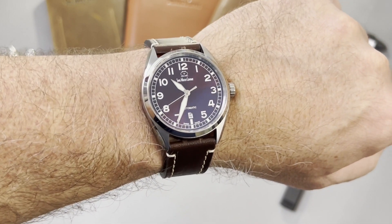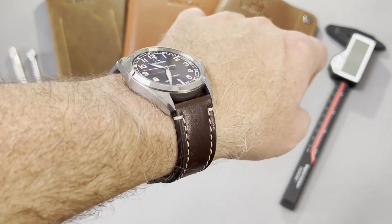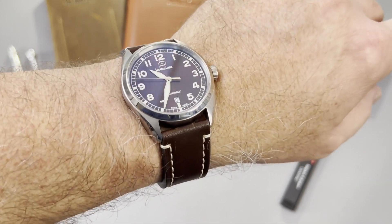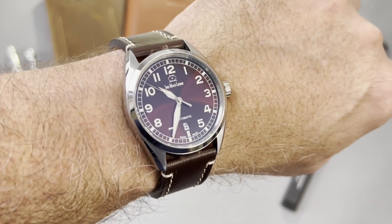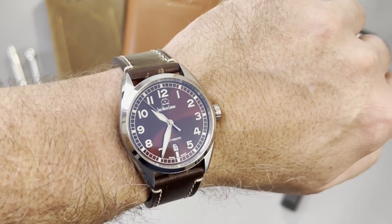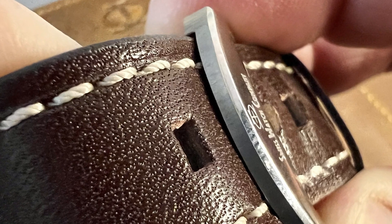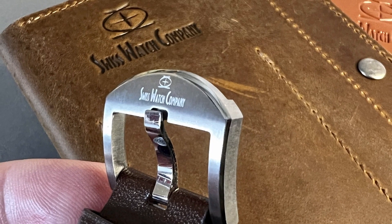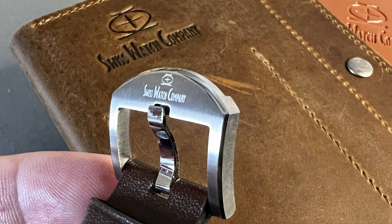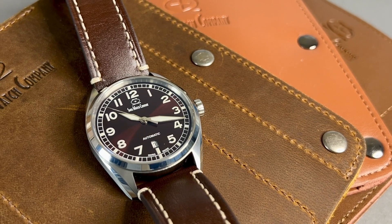Here it is on my 7-inch wrist. I like the fact that it's very thin. I like the way the polish and the combination of brushing plays with the light, and it's really nice and legible. The size is perfect for my wrist. That strap is well chosen, and that contrasting stitching goes well with the numerals and the hands themselves.